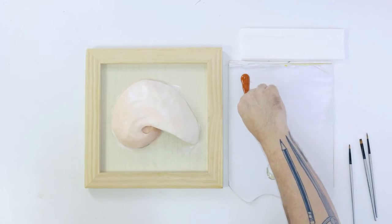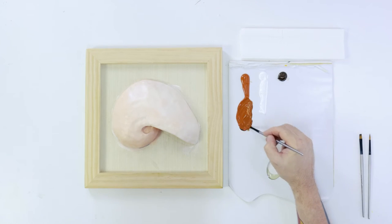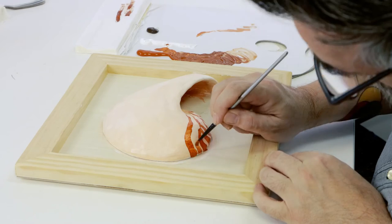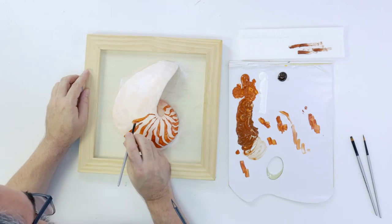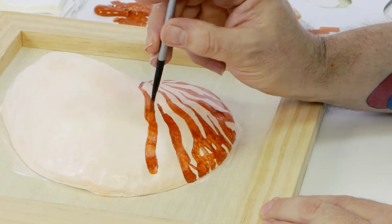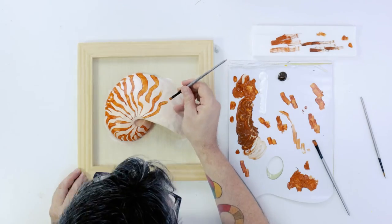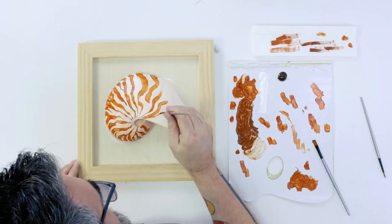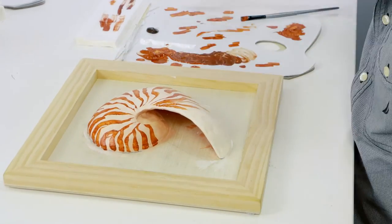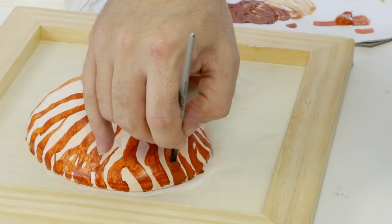Next we create those stripes with pure burnt sienna and a touch of burnt umber, with water added to the mix so it flows smoothly. When laying on the stripes, start at the base of the shell and thin the stripes out as they move to the center of the shell. As I lay down these stripes I pay close attention to the second printout in the lesson plan and try to make them look as authentic as possible. The stripes on each nautilus are unique to each animal but they still follow a similar pattern. Once the stripes are on they are allowed to dry. Because burnt sienna is a semi-opaque color, a second thin layer needs to be laid over the stripes.